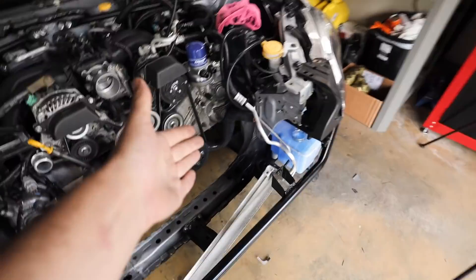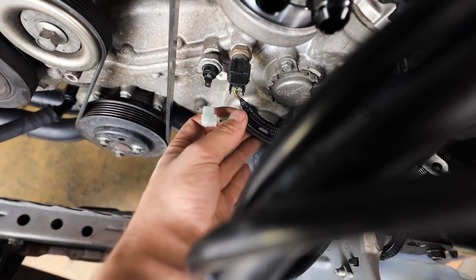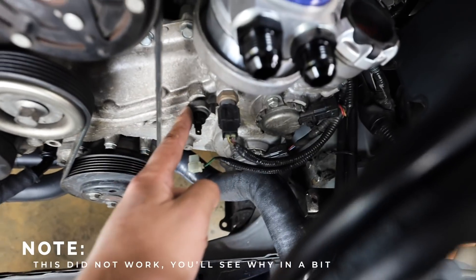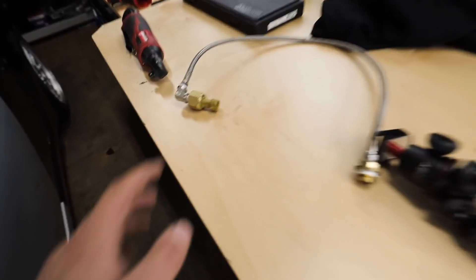Next up we are going to rob the oil pressure gauge out of the STI and run it in this car. For the stock sensor, we're just gonna pull that green wire and ground it to the chassis so that way it tricks the system into thinking it always has oil pressure. We'll remove the stock oil pressure sensor, put in our new AEM one — well, new to the BRZ — throw that in there and get it all wired up.